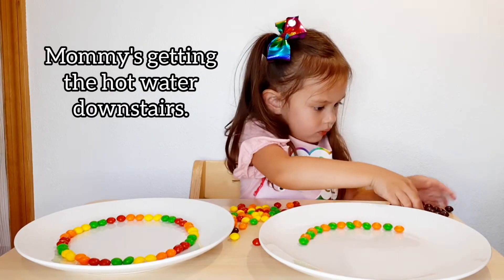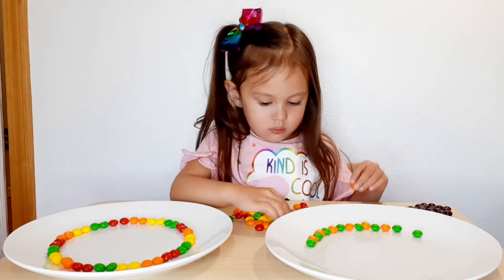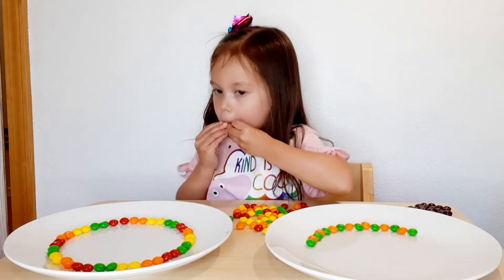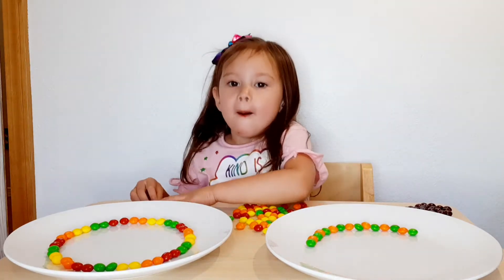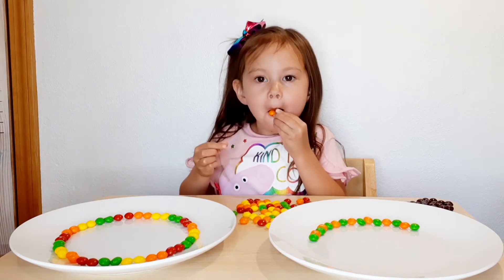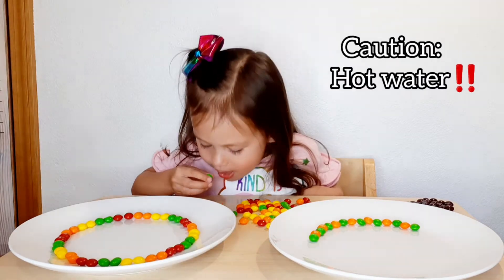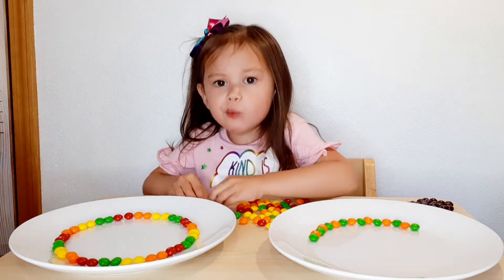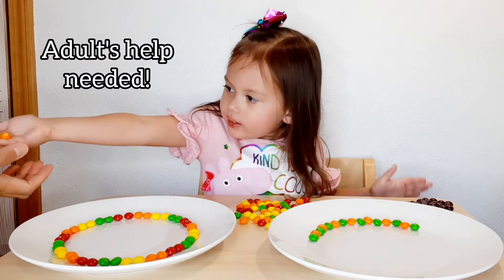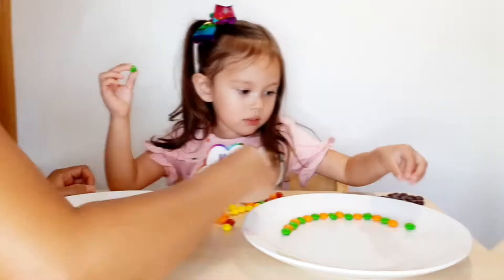I'll be right back for the water, okay? What happened now? I got the hot water ready. And this is very, very hot. So kids, if you're going to do this, you have to ask for adult supervision or help. Are you done with your pattern? Not yet. Orange?